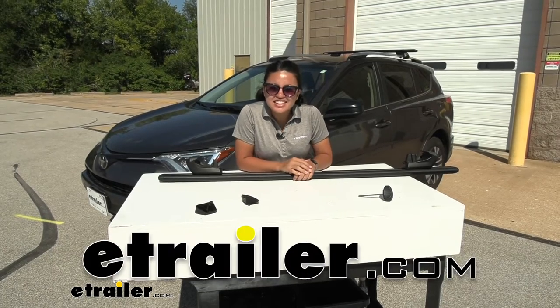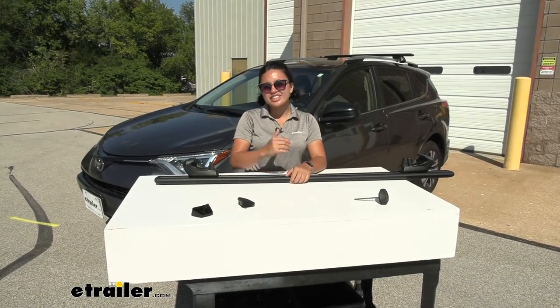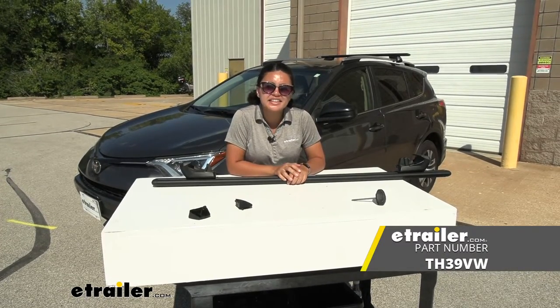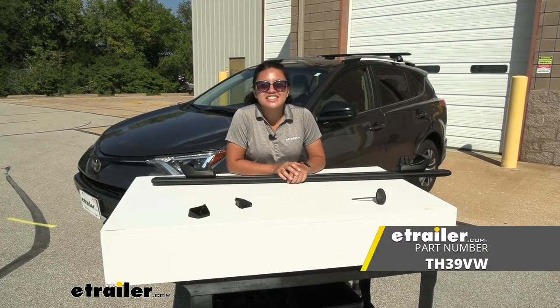Hi everyone, it's Evangeline here at eTrailer, and today we're taking a look at the replacement foot for your Thule raised rail Evo foot kit here at eTrailer.com.